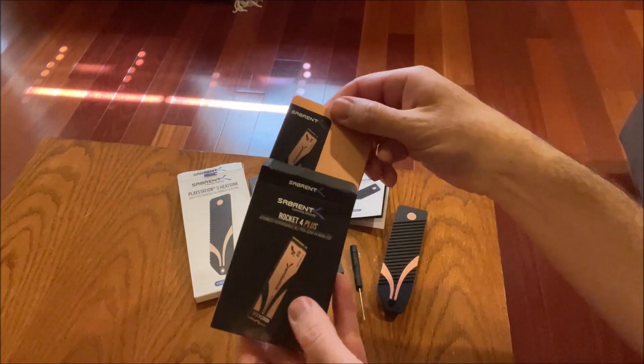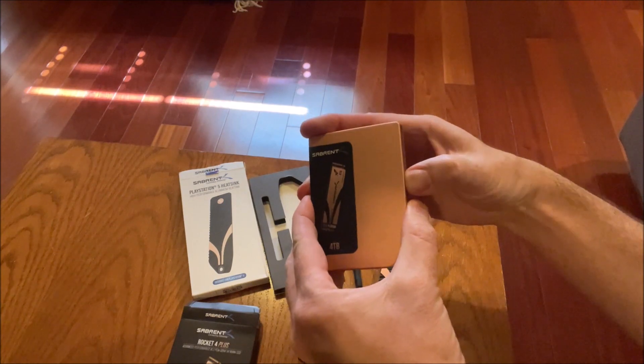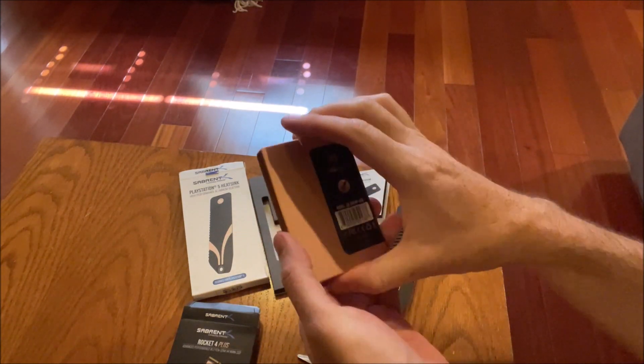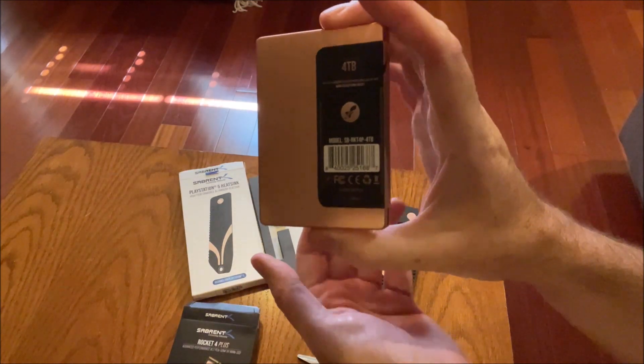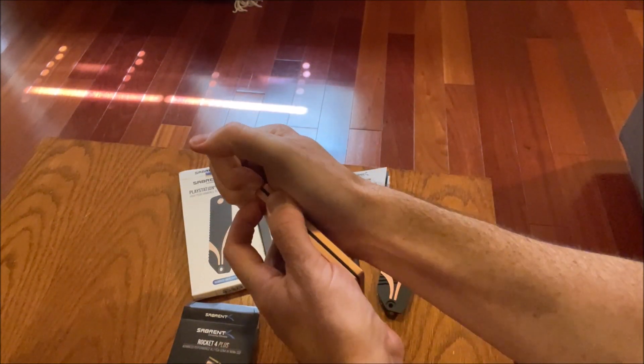While I did receive these for free, I did not agree to do a sponsored video for Sabrent here. So these are my opinions solely.